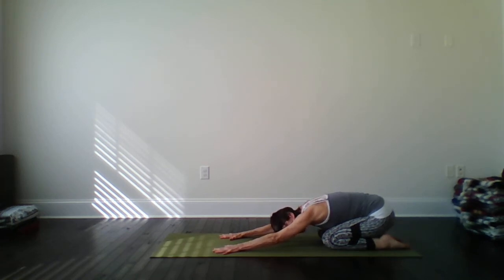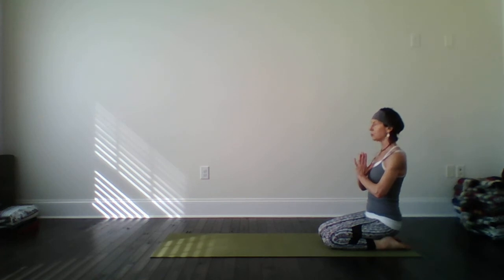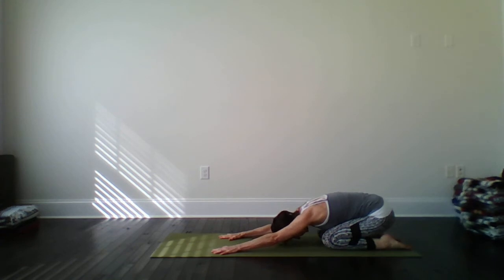I want to mention with this video, this is also a great video to do after your activity, so it can be done before or after. Option one, stay here. Option two, for some, walk the hands back towards the knees and find heroes pose. Hands to heart. So your tailbone is down between the heels, stretching through your quad muscles, the big group of four muscles in the front of each thigh. Good. Let's meet the rest back in child pose. One more breath. I am flexible today.